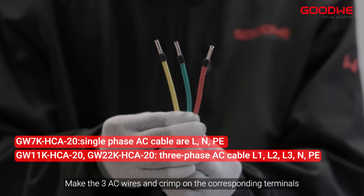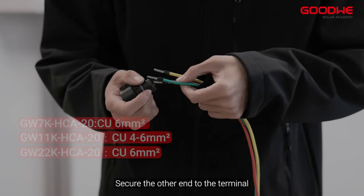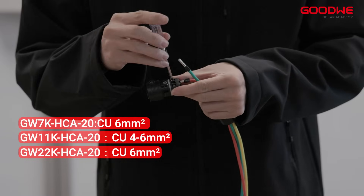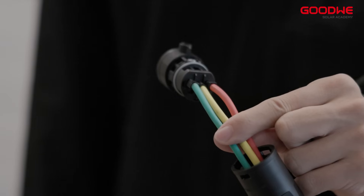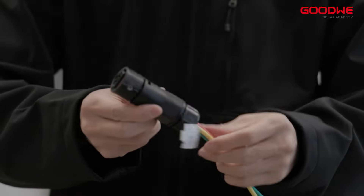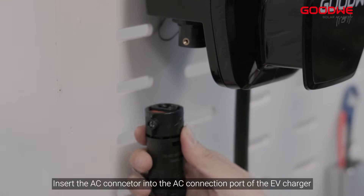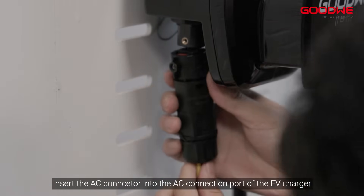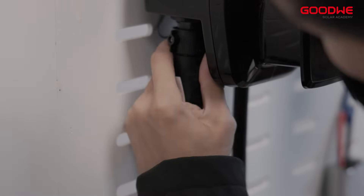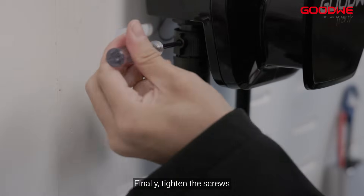Make the three AC wires and crimp on the corresponding terminals. Pass the cable through one end of the AC connector and secure the other end to the terminal. Complete the final fixing of the AC connector. Loosen the screws on the side of the AC con-seater and insert it into the AC connection port of the EV charger. Finally, tighten the screws.